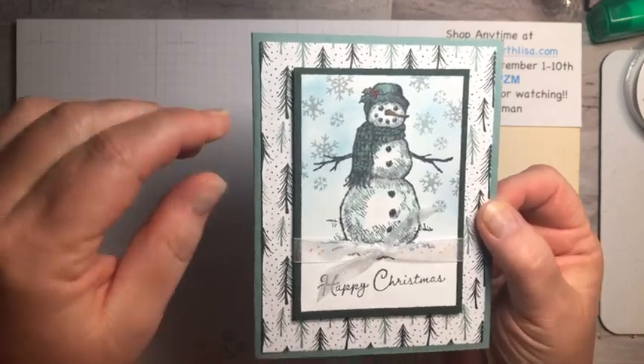Let me show you the supplies you need. You need a piece of five and a half by eight and a half soft succulent, a piece of five and a quarter by four of the Tidings of Christmas designer paper, a piece of evening evergreen three by four and a quarter, a piece of white two and three quarters by four, and about ten inches of the ribbon. Get a screenshot of that if you want to make it yourself.